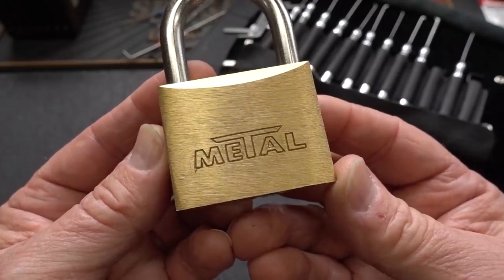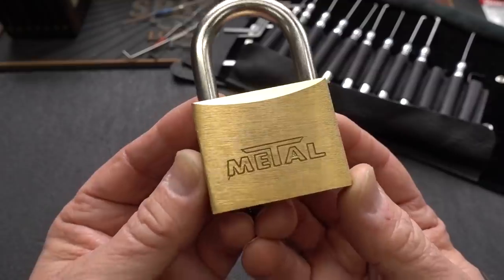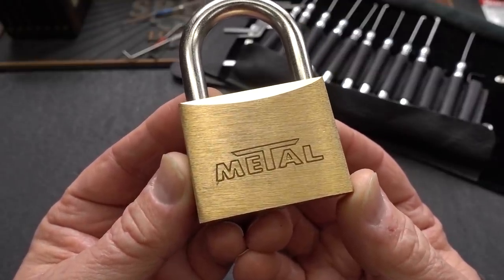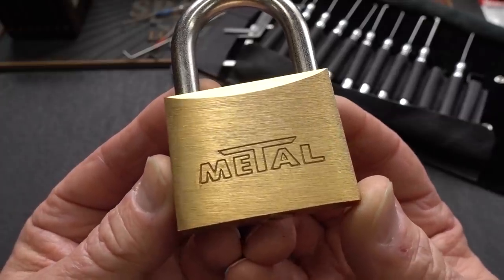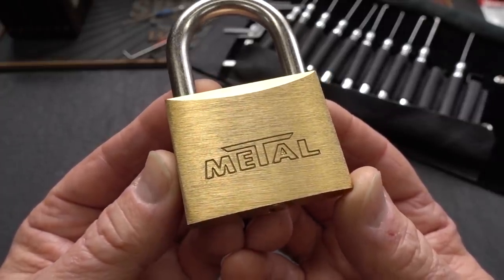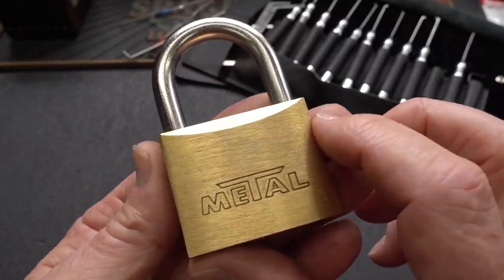A few of you guys have been bird-dogging locks for me, and I really appreciate it. It helps me find some interesting stuff, but this one also happens to be from my favorite Bulgarian lock dealer on eBay. You guys are watching this guy — every time he lists an interesting lock, you grab it or at least point it out to me. If I can afford it, I'll certainly grab it.